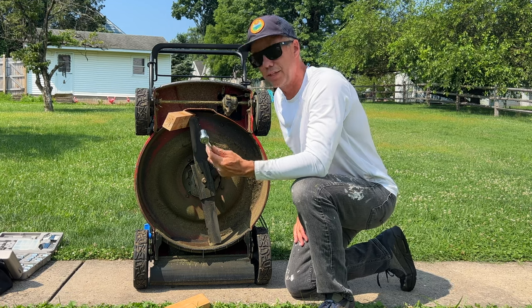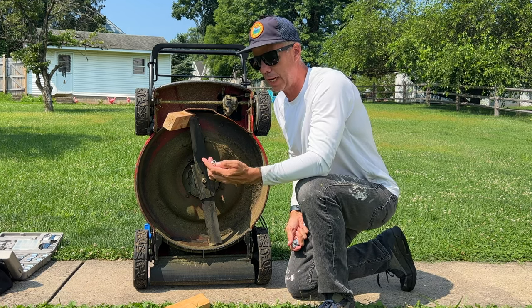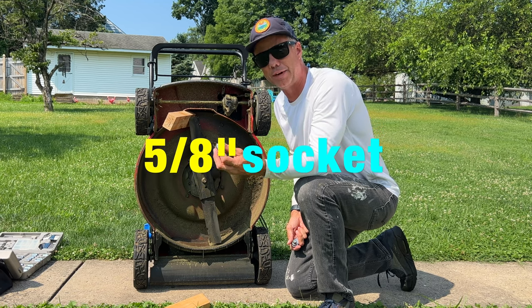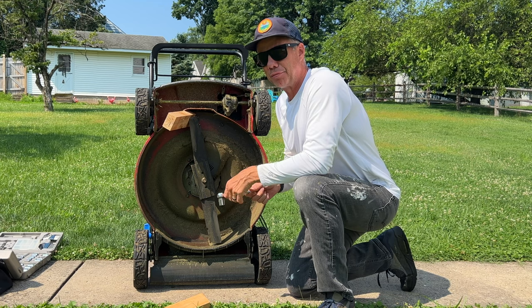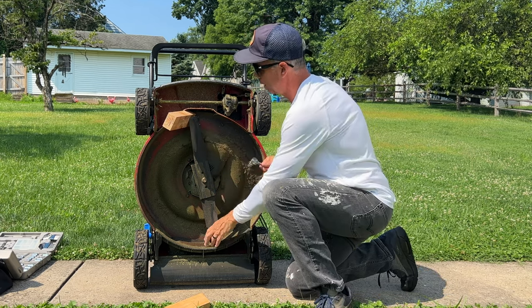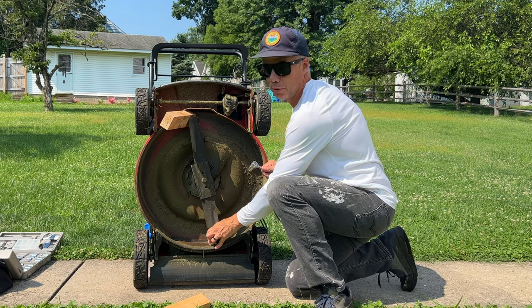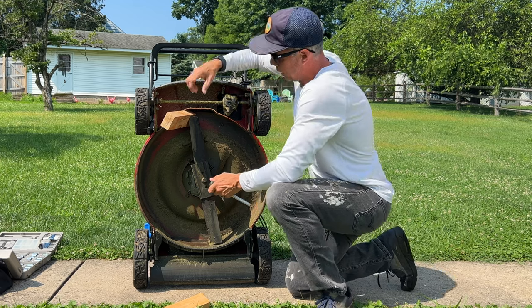You're going to want to use a socket set — it just gives you a little more leverage. The size socket you're going to be using here is five eighths of an inch. I don't have any channel locks — I can't find mine. So what we're going to do is add a wood block right here. This is going to wedge the blade from moving any further and allow me to apply the pressure to get this taken off.